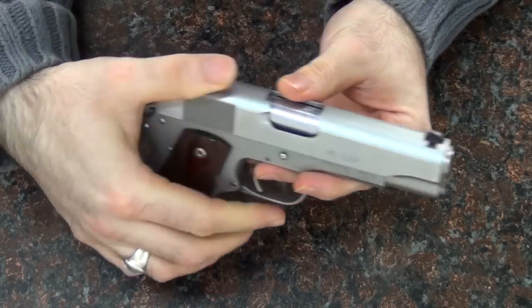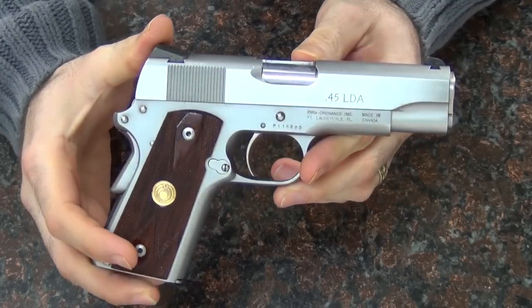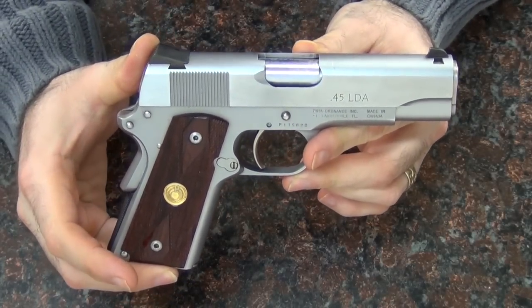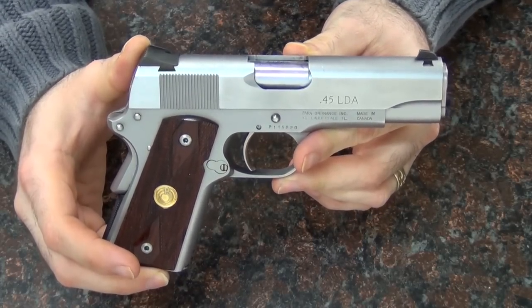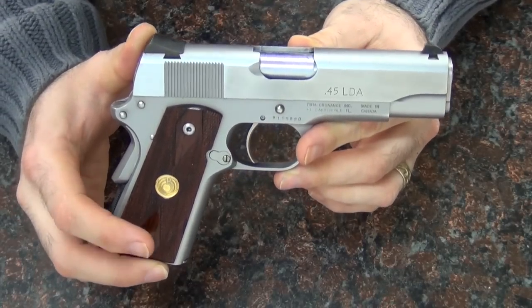Bear with me here because I'm kind of getting used to doing new camera angles with a new camera setup, and I don't know if the lighting is going to be creating too much glare on the guns. But one of the things I wanted to show you about the gun and why I don't know if it really makes any sense is that instead of being a single action gun, this is a light double action — LDA.